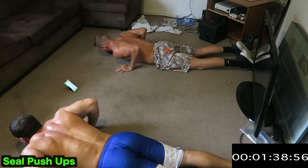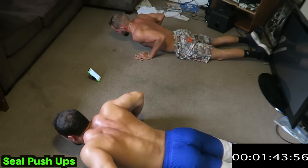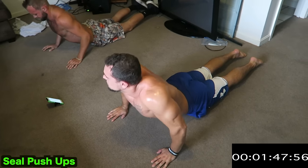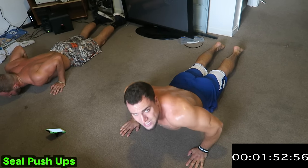The chest can act as a synergist here, so focus on squeezing those lats. Keep getting that pinch every single rep. It's not easy.